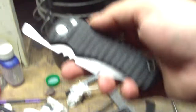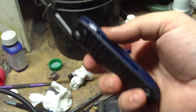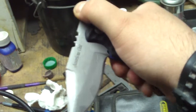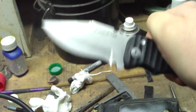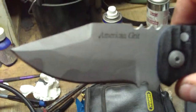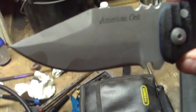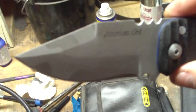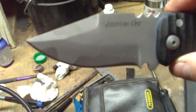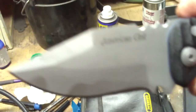Hey, what's up guys, just making a little video to show you guys my first friction folder that I've made. This is an 01 tool steel clip point blade with a slight recurve. This is acid etched — I just drew a camo pattern on there. I think it turned out pretty damn sweet. I've seen a lot of acid etching on knives but I've never seen any pattern like this. I think it looks pretty good.